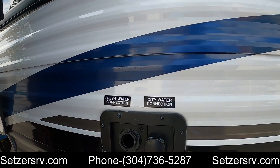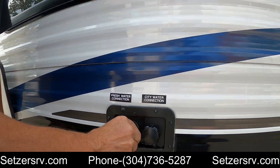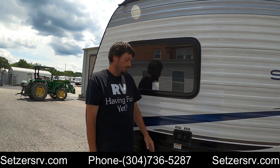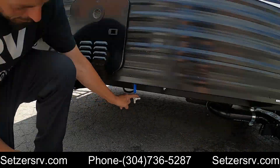Here we have the city water connection, as well as the fresh water holding tank if city water is not available. A couple of important things on the fresh tank: don't overfill it, and when you're done, drain it — the drain is right here underneath.